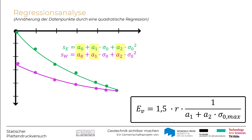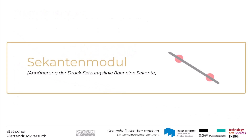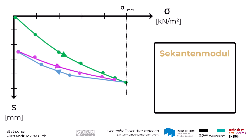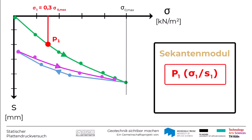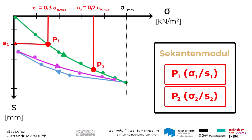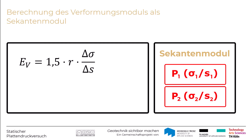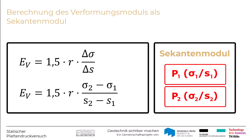Es gibt eine vereinfachte Berechnungsmethode, bei der der Verformungsmodul als Sekantenmodul der Drucksetzungslinie aufgefasst werden kann. Dazu werden folgende Punkte auf der Drucksetzungslinie bestimmt: Punkt P1 für Sigma 1 = 30% · Sigma Null Max mit der zugehörigen Setzung S1, sowie Punkt P2 mit Sigma 2 = 70% · Sigma Null Max und der zugehörigen Setzung S2. Durch diese beiden Punkte wird eine Sekante gelegt. Der Verformungsmodul berechnet sich dann zu EV = 1,5 · R · Delta Sigma / Delta S, wobei Delta Sigma = Sigma 2 − Sigma 1 und Delta S = S2 − S1.